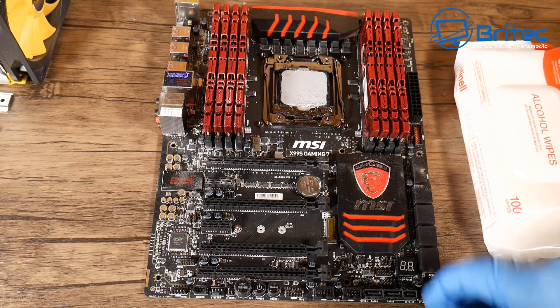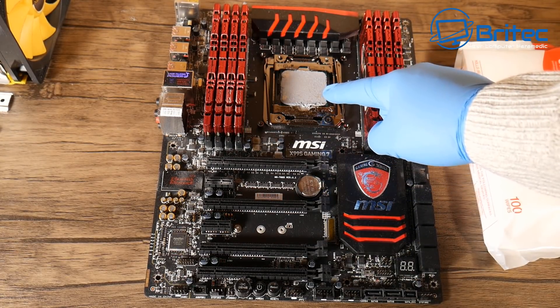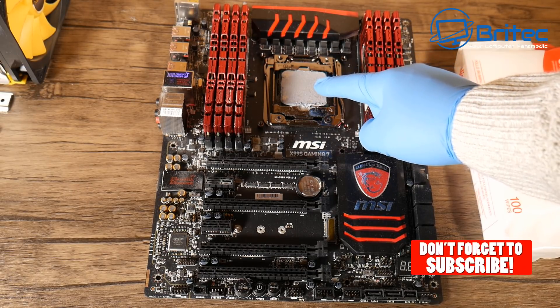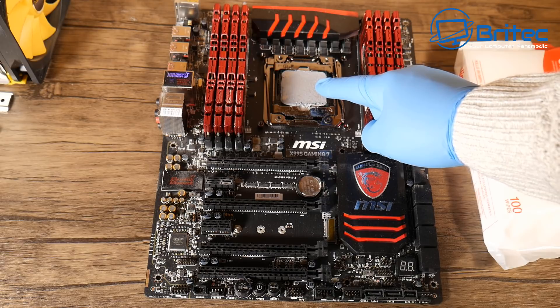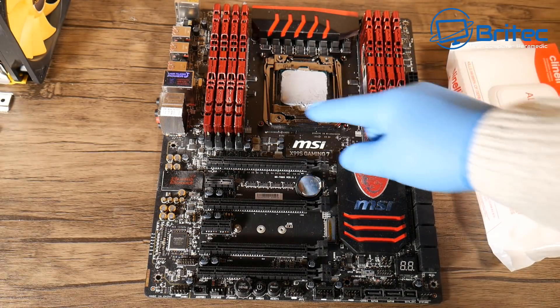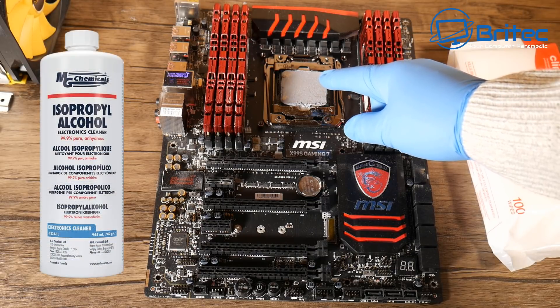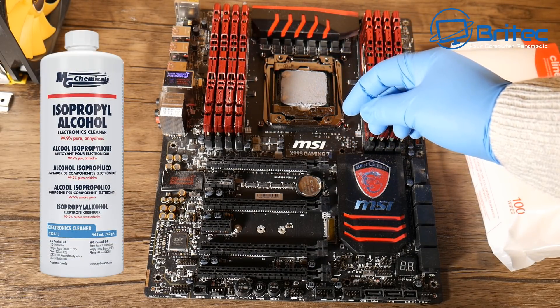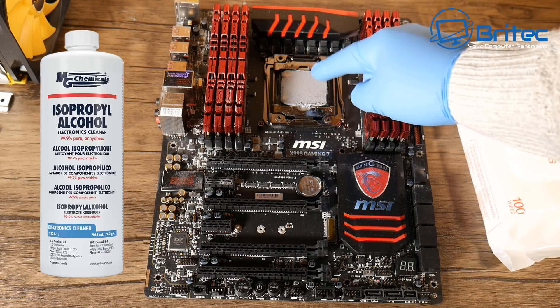Got another video here for you on how to clean compound from a CPU. Pretty straightforward and easy to do. Got asked this question the other day and thought I'd make a quick video to show you how. It's not that difficult. You can use any sort of isopropanol product — you can get that online, 99%, 70%, anything like that will be good enough to clean compound.